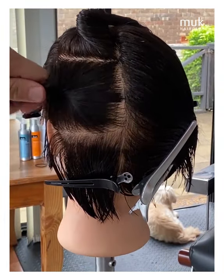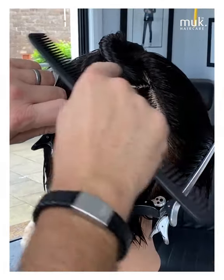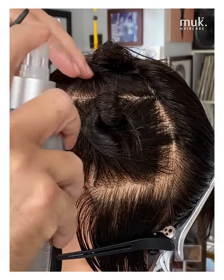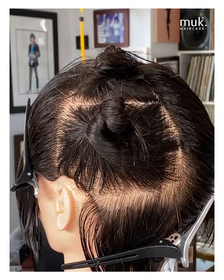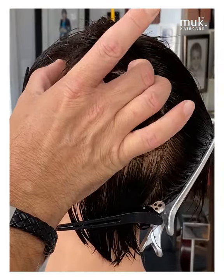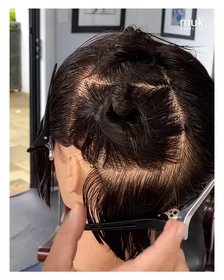As you can see, we have the nape, we have this section which is considered the back, and then all of this hair through here is considered the crown. So now you can see we have the whole back of the head really sectioned off — all this hair from here up is the crown, this is the back, and this is the nape.